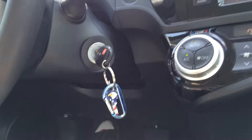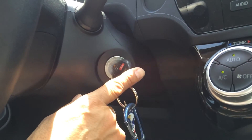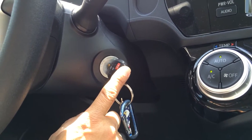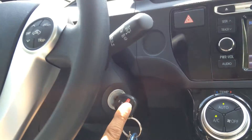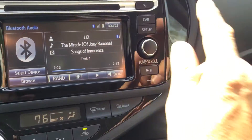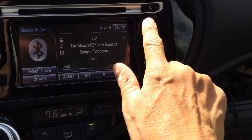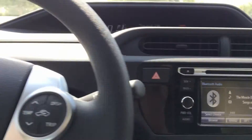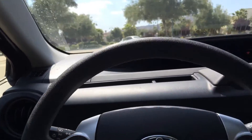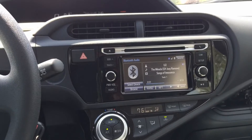First, you will have to insert the key into the ignition switch, and it does not matter which position you put it on, whether it's the ACC, the on, or the engine running. Second, you'll have to hold the car key down and turn on the headlights three times to put it into diagnostic mode. I will demonstrate.